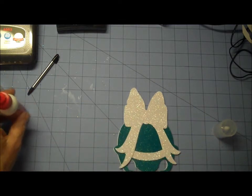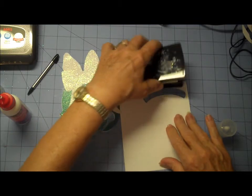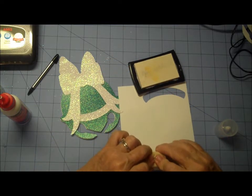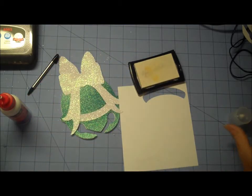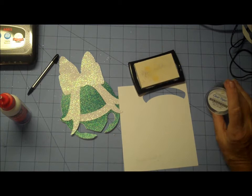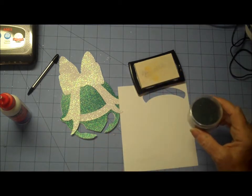Now I have a little piece of scrap cardstock here and I'm just going to use some Versamark and stamp my sentiment. I have this clear tops embossing powder and it's called holly berry — I've had them for a long time. They're from Commotion, I guess is what the name is.